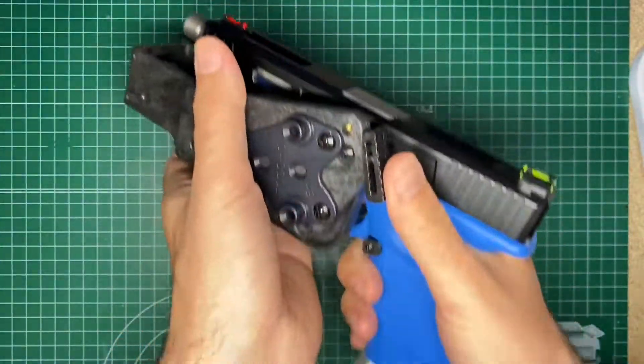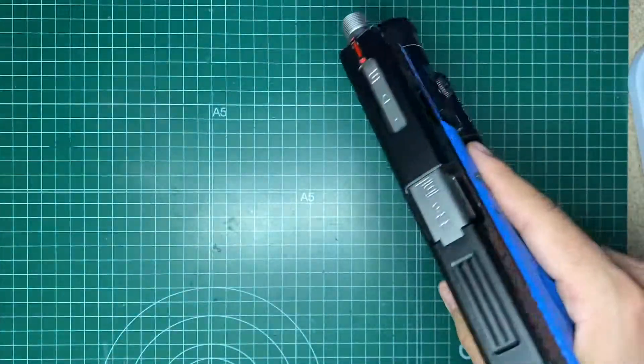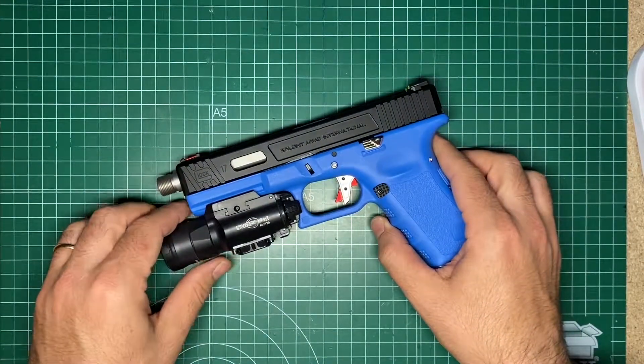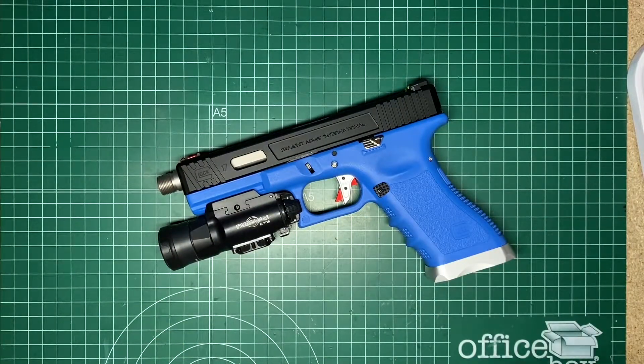This is like a double safety, but I don't really like it because sometimes you are wearing gloves and you cannot release it easily. So the normal one is okay.